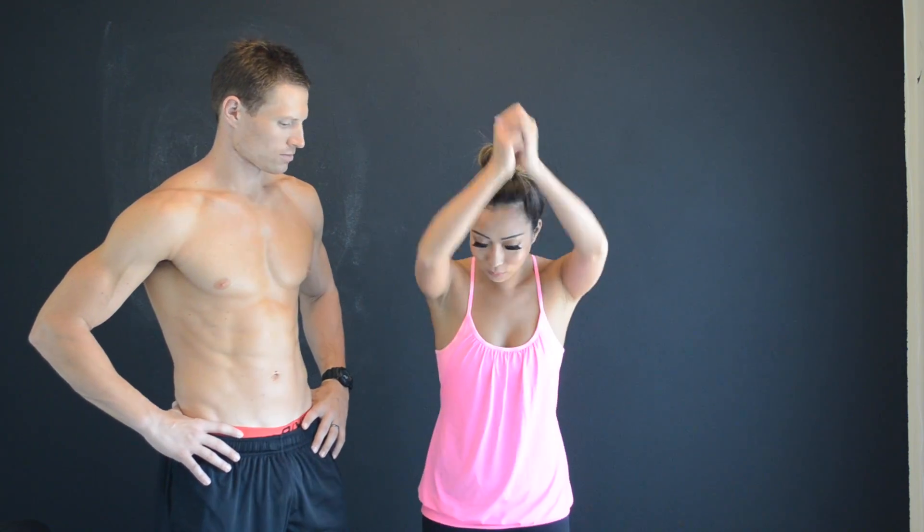So today we're going to work on our butts. I know I've been doing a lot of videos about abs and your stomach area, but I feel like it's so important to have a really perky, nice butt. No one wants to look at a saggy butt. So today I decided to do a butt workout for you guys. This is something I do all the time at the gym, and Kris is going to help me perfect it. You guys can do this at home as well. Let's get started on my booty workout.